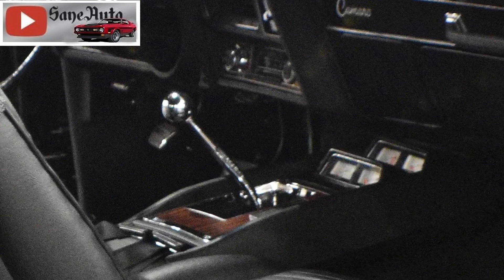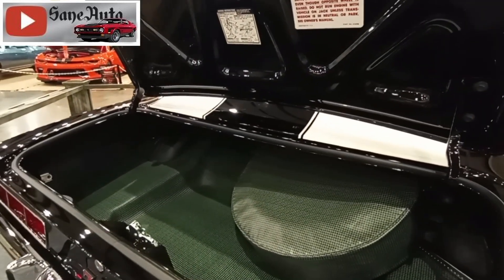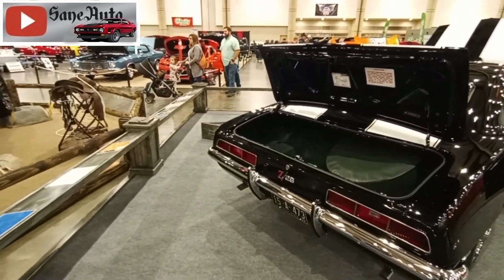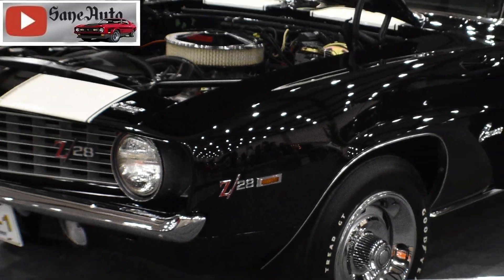Even the base '69 Camaros are very sought after now, and we wish they'd built a whole lot more, but they only built 150,000 of them. When you get to the Z28 variant, there were only 20,000 — well, maybe a little bit more than 20,000, but not much more.